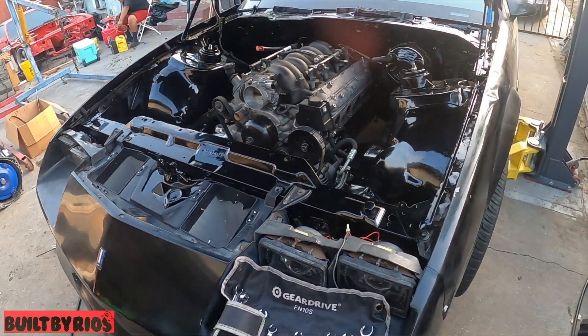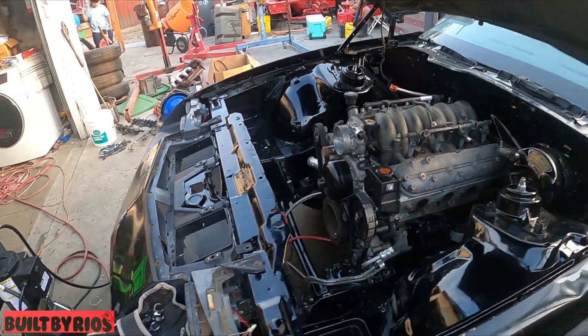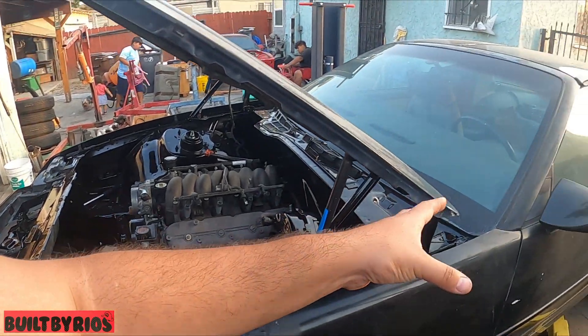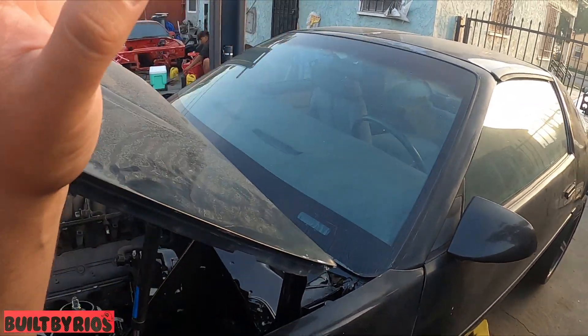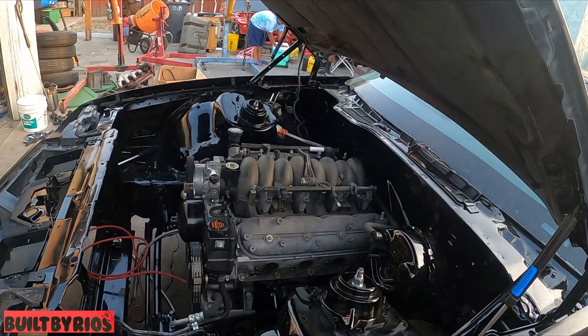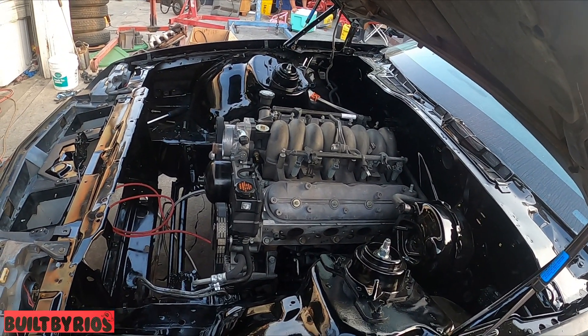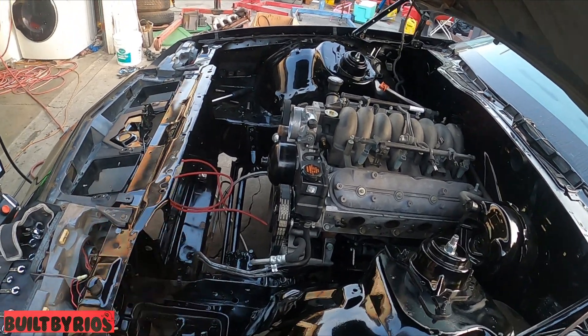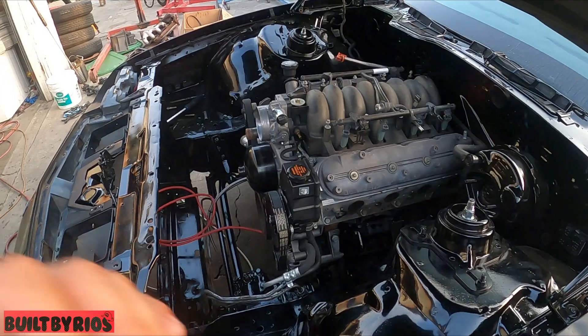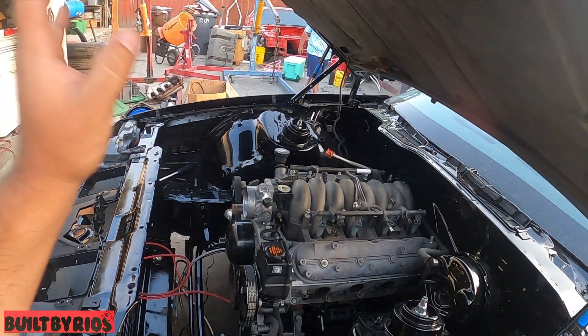That's about it for what's in there. Everything under it is already done — engine and trans are already torqued down, driveshaft is in there, torque arm is mounted. The whole front accessories are already on. I had to drill the hole for the alternator. I didn't film any of it because the car is already behind schedule.